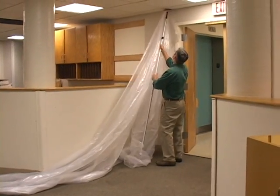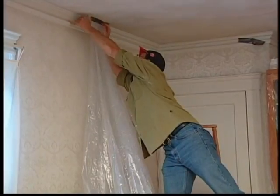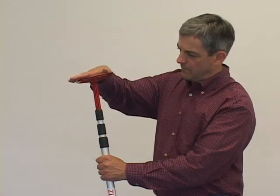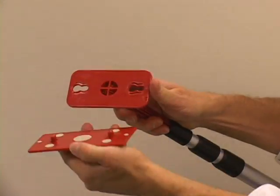In fact, it's so easy you can set up a 20-foot long dust barrier by yourself in minutes. Try that with tape and strapping. The ZipWall system consists of a spring-loaded twist-locking pole and a two-piece head assembly.